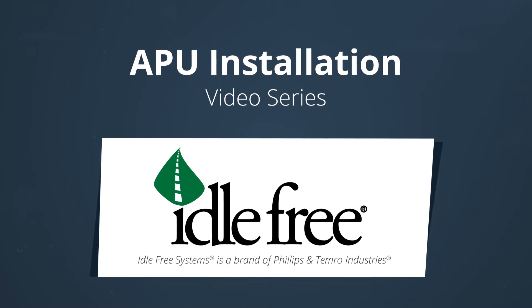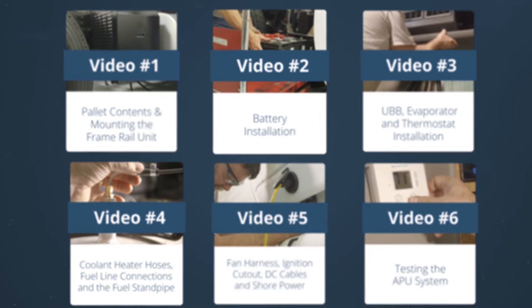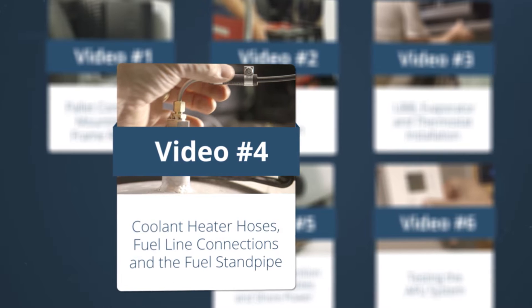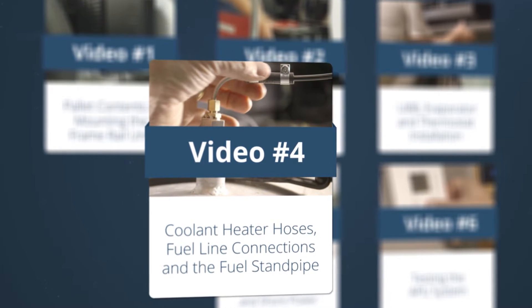Welcome back. This video will provide step-by-step instructions for installing the fuel standpipe, fuel line connections, and the coolant heater hoses. Remember, safety first in all steps of the process.